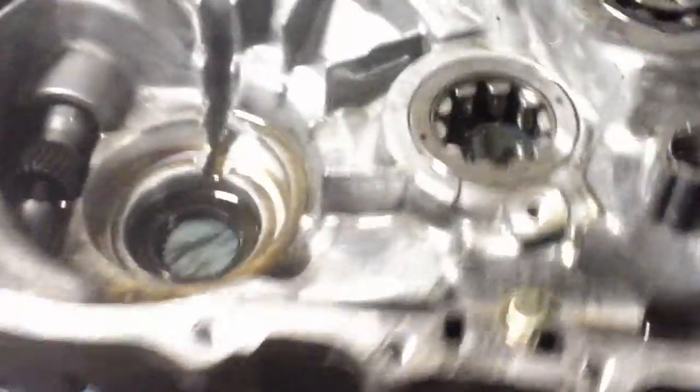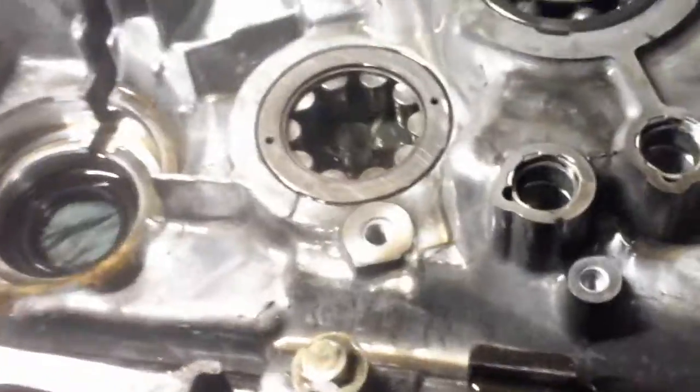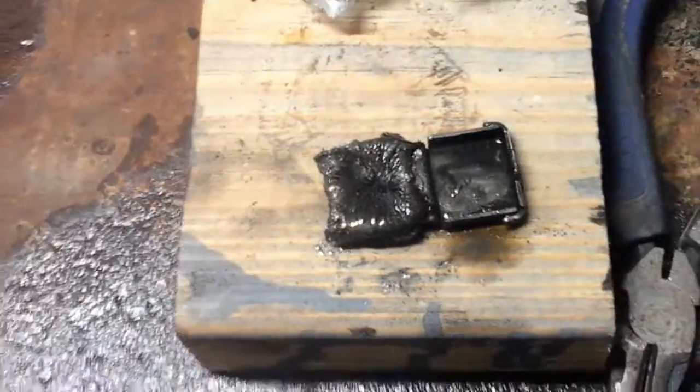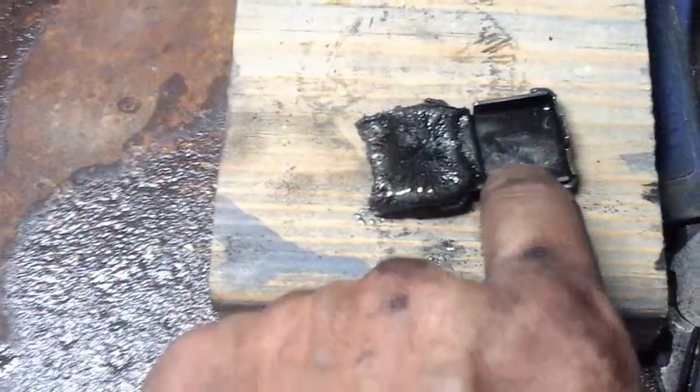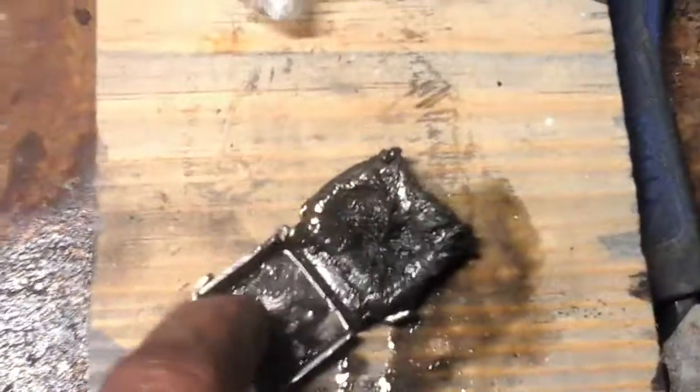I got my transmission apart. From what I can tell, the differential bearing was fine. One thing I noticed — I'm not sure about this, somebody could leave a comment — but I thought there were supposed to be two magnets in here. I'm pretty sure there was supposed to be a magnet in that, and there's all the gunk, just metal debris all over that magnet.